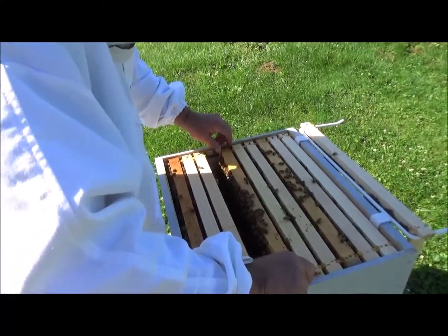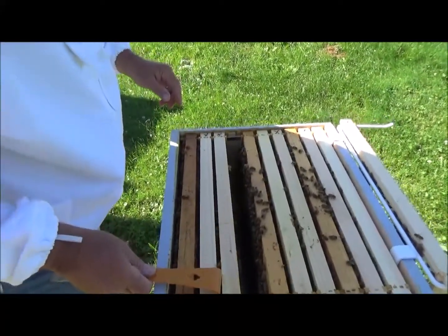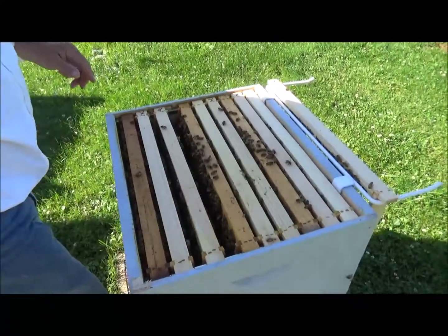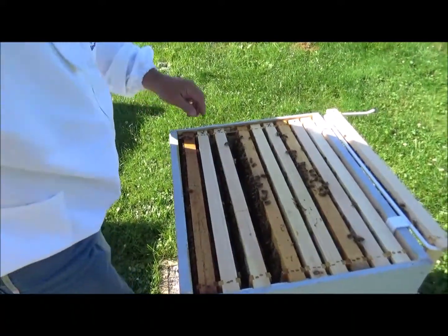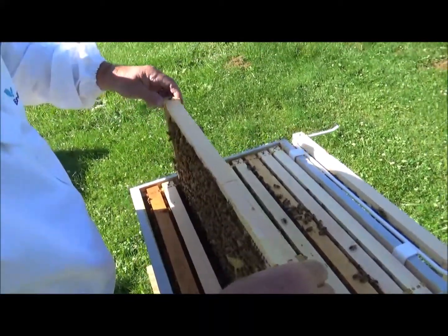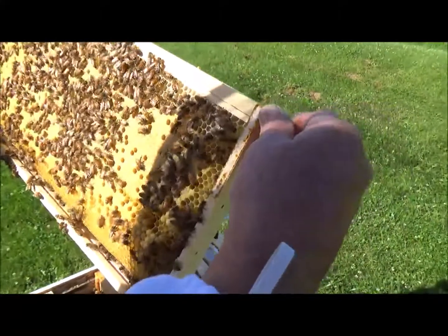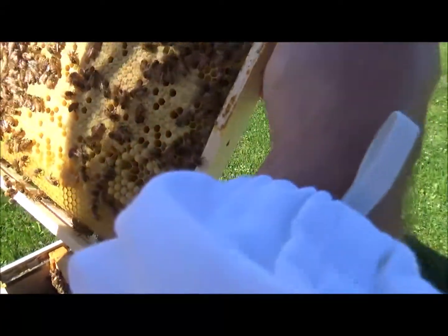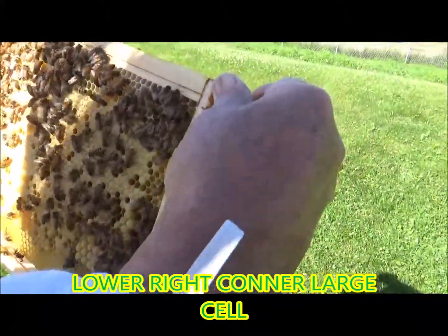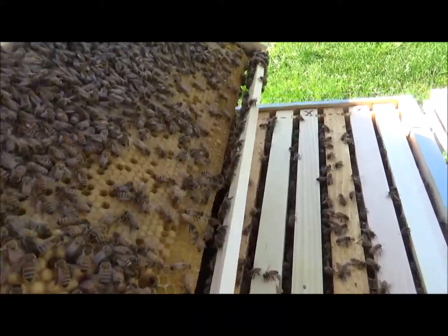There's one on your jacket — crawling bee. I have no bees on me, I got gnats all over me. He's still on your jacket. He's crawling up your arm — it's a her anyway. Look at all that — full frame of capped brood. That's drone brood, see it? Don't see a swarm cell nowhere. Look at all that capped brood — they're starting to build some drones.